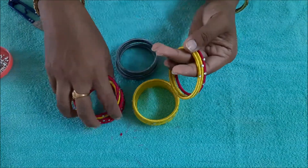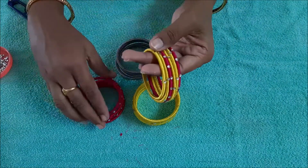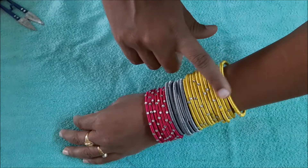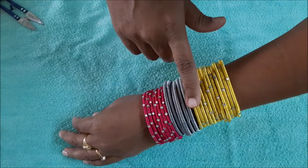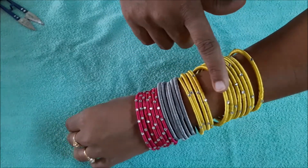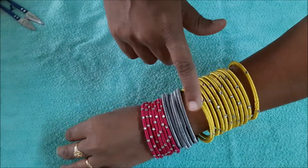If you are interested in this, try it out. It is a very good combination of bangles. We will choose a little bit of color. If you are using the color, you will use it in a little bit. It is a very good combination.